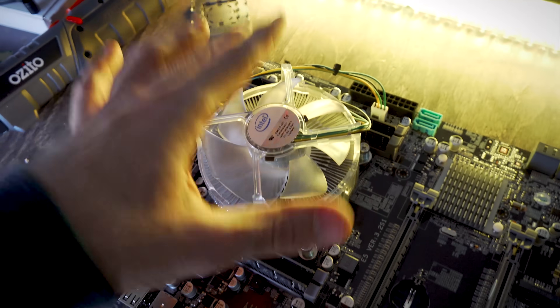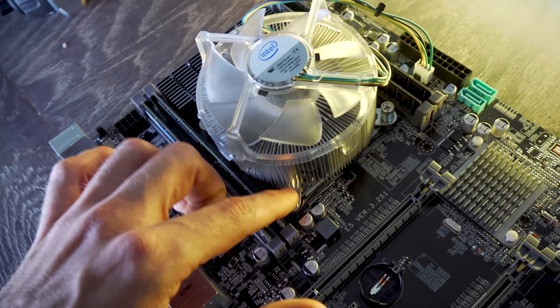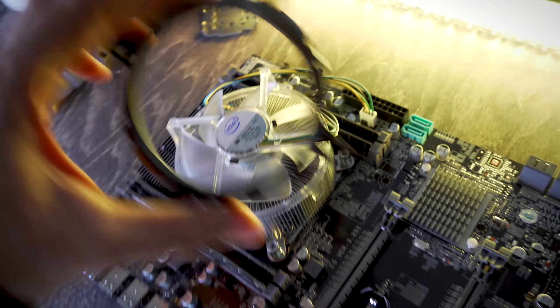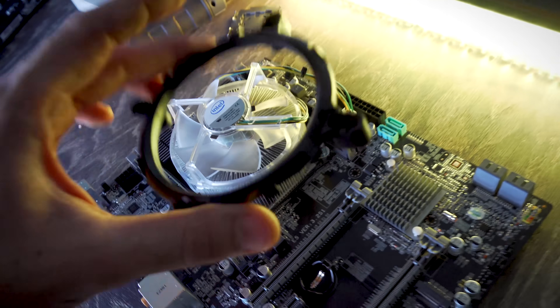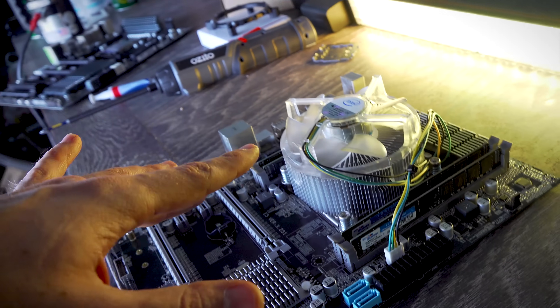If you are getting this CPU and motherboard combo, you'll need to pick out a cooler that fits X79 sockets — the ones with screws. Something like the Snowman won't fit on this motherboard. And with that aside, let the testing begin.